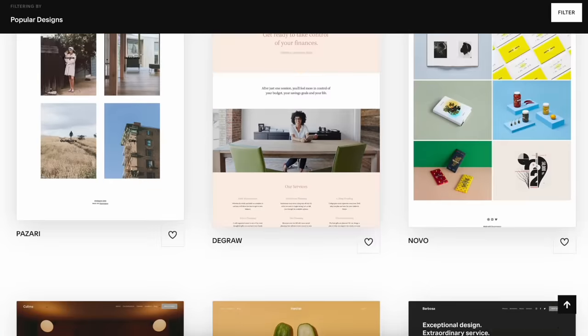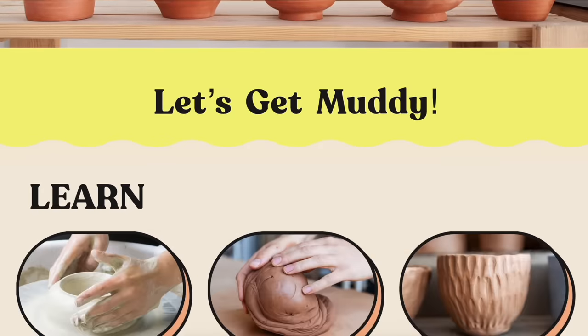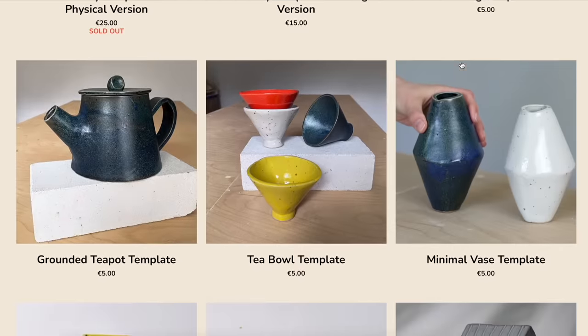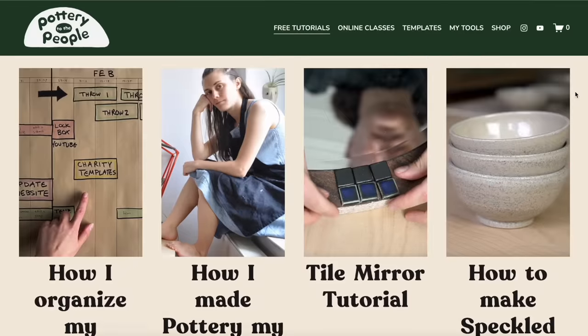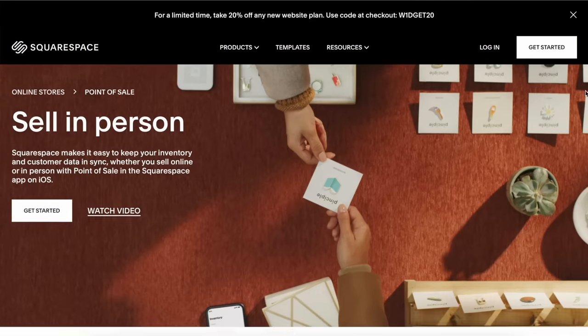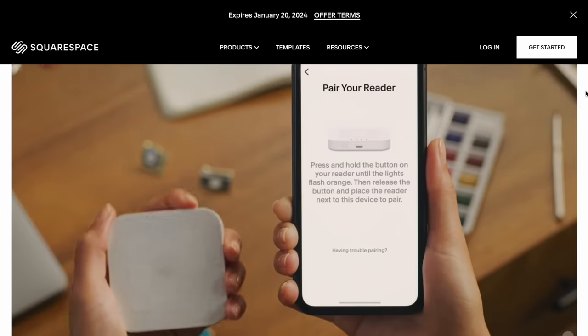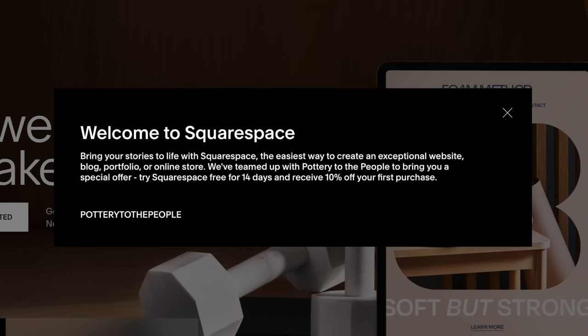Let's take a quick break to talk about today's sponsor, Squarespace. Squarespace is a website where you can create your own professional-looking website. I've been using them since I started my online business. I love their online store where you can sell physical or digital products, their blog feature for beautiful easy blogs, and their in-person POS point-of-sale system. Head to squarespace.com for a free trial, and go to squarespace.com/potterytothepeople for 10% off your first website or domain.